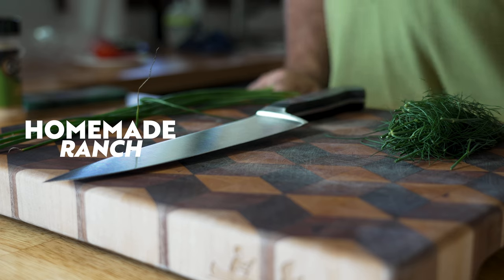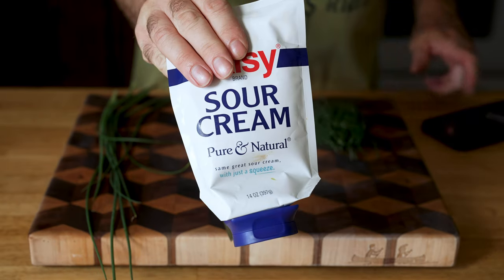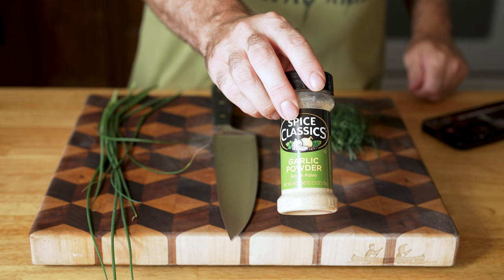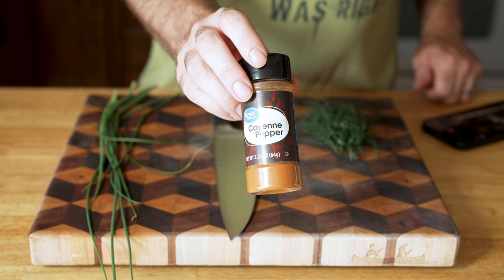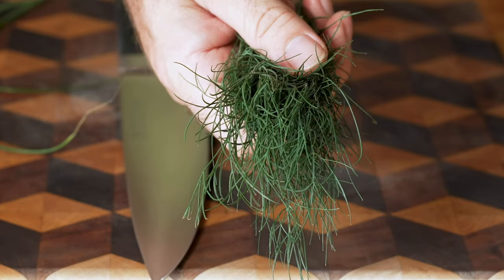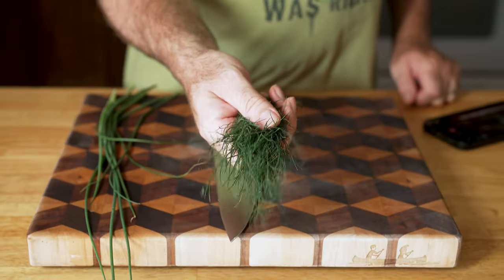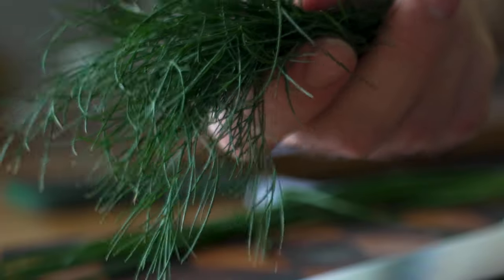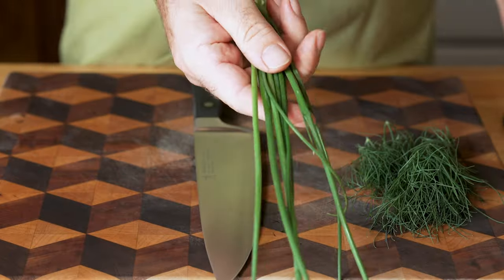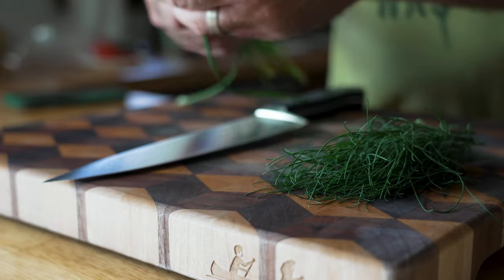For the homemade ranch you're going to need a quarter cup of buttermilk, one cup of mayonnaise, half a cup of sour cream, half a teaspoon of garlic powder, half a teaspoon of onion powder, one teaspoon of dried parsley, and a pinch of cayenne pepper. I also like to use fresh dill — about a teaspoon — and optionally fresh chives from the garden for a little sweetness.